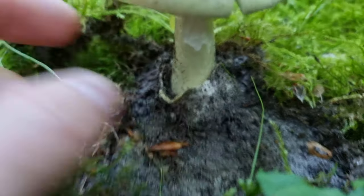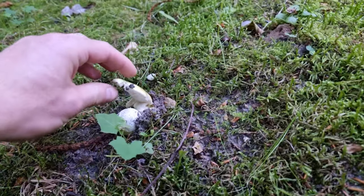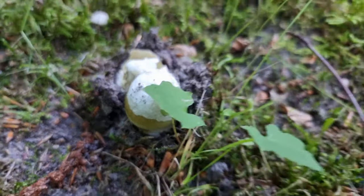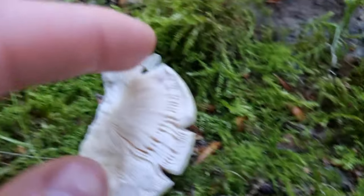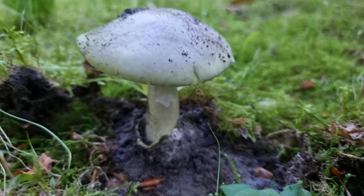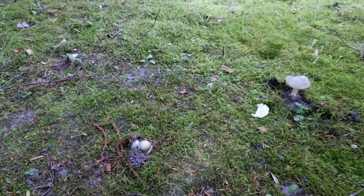All the Amanitas have a bit of a bulbous base coming out of stuff like that. In fact there's a broken piece over here so I don't have to pick that other one. If you look, it's got white gills, which is a common feature of all the Amanita genus of mushrooms. This one here is called the death cap and you definitely don't want to be eating this.